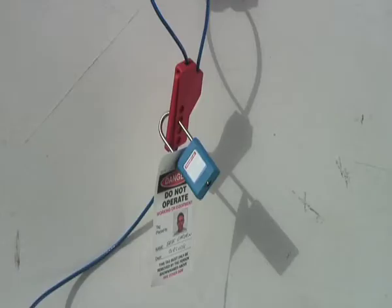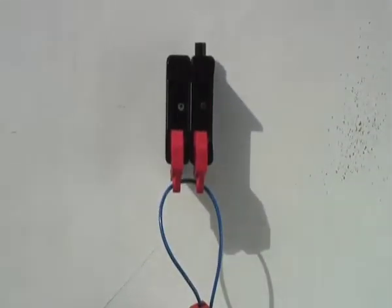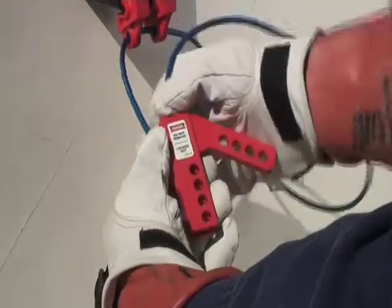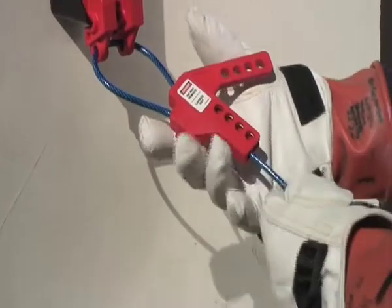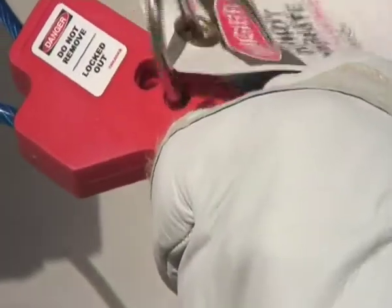MFL Cable Lockout can also be used to lock out several points with one lock. Feed the cable through the lockout devices, feed the cable end through the clamping part, squeeze tight, then place a padlock with a danger tag through one of the holes.